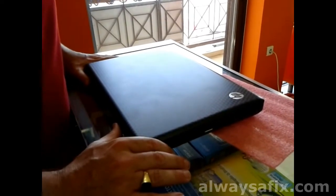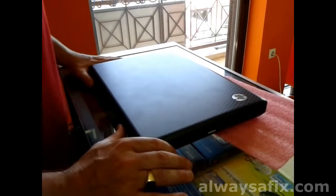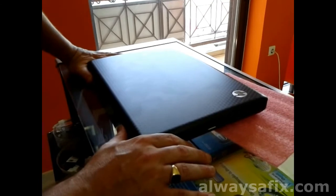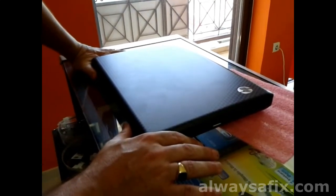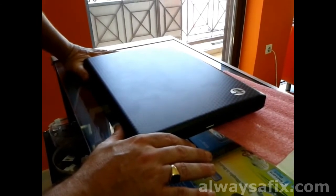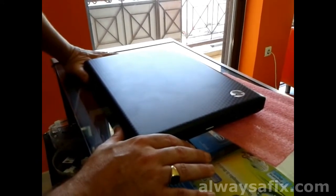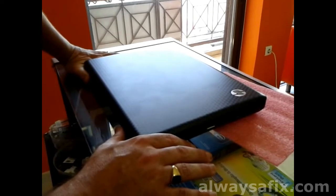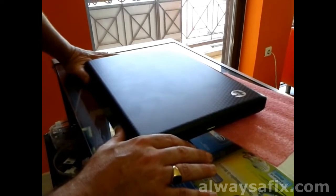Today we've got a laptop that's shutting down for no apparent reason — working a couple of minutes on the internet, watching videos, and all of a sudden it shuts down. After troubleshooting, we worked out that this laptop was overheating. This is a common problem with laptops in the summer, and nine times out of ten we clean out the fans and everything goes back to normal.